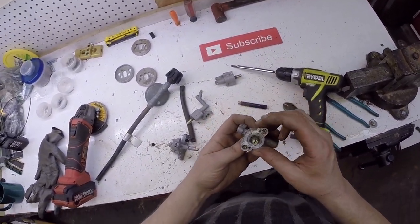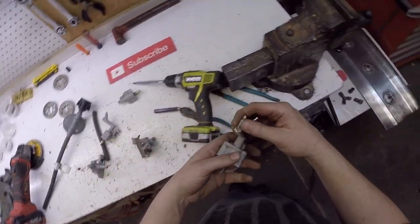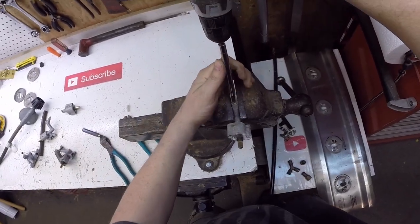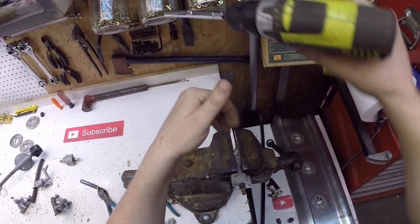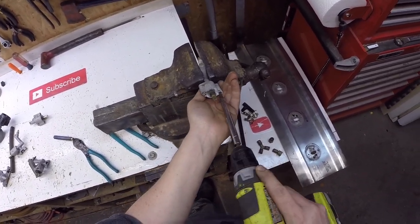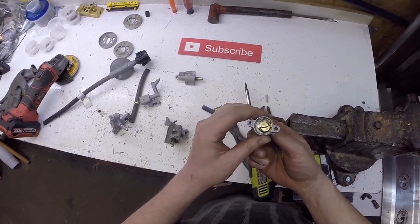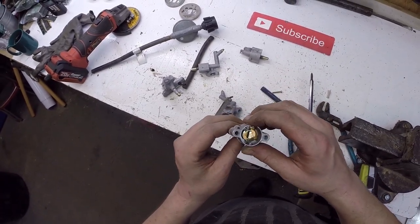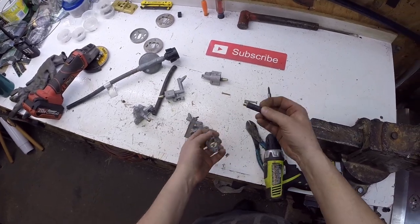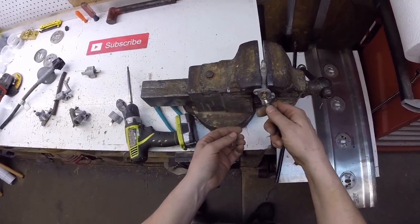I see screws in here holding this together. We'll get this brass nipple out. Put it at an angle like that so I can get this screw out, and these ones too. Is this brass? That is not brass, but I do want to get it out of the cast aluminum. That's brass. That's not.